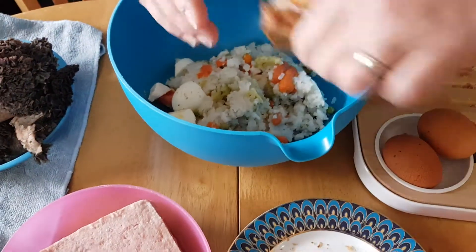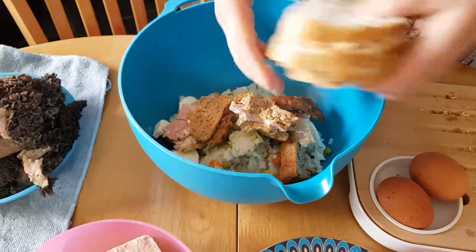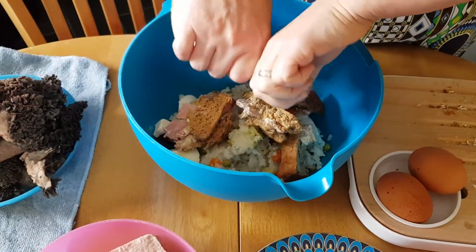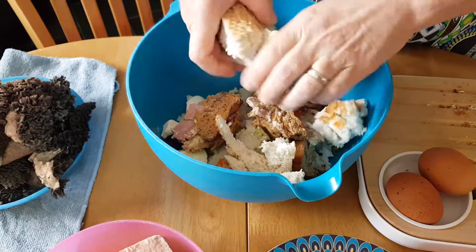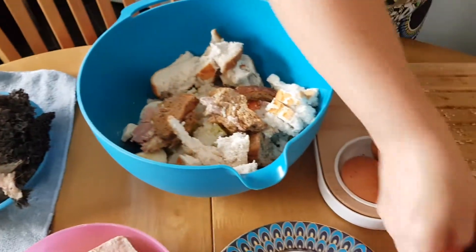Then we're just putting all of this together like that. We put the bread in like that. When we have something too dry, we can just put water. We put the meat.